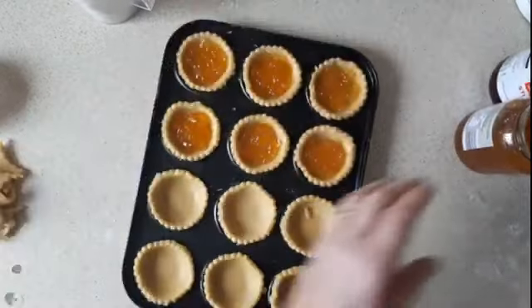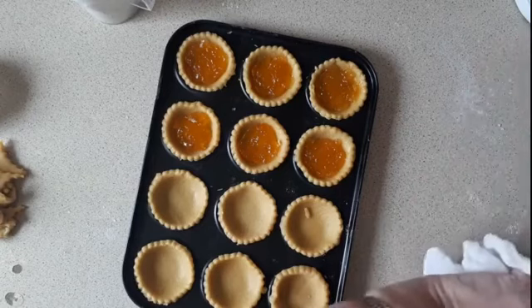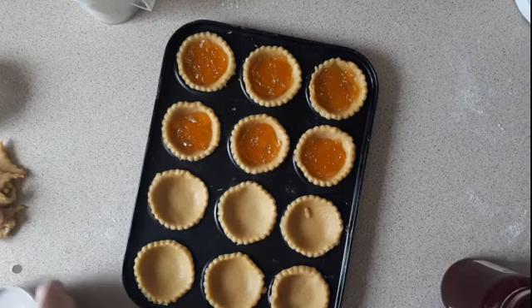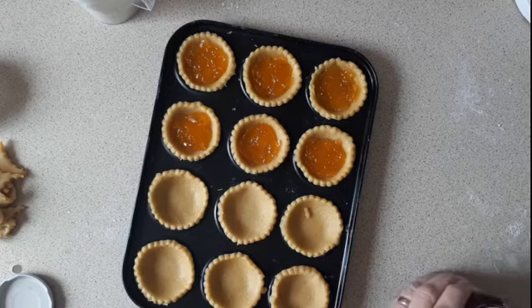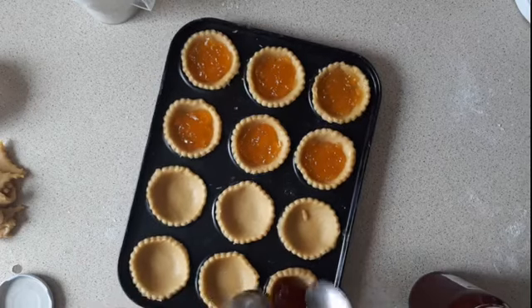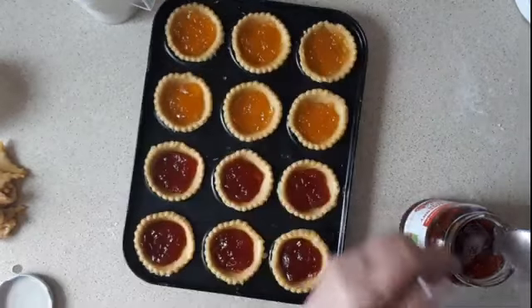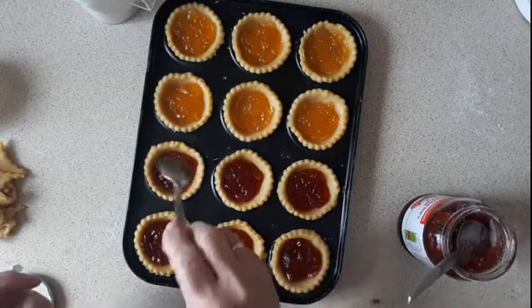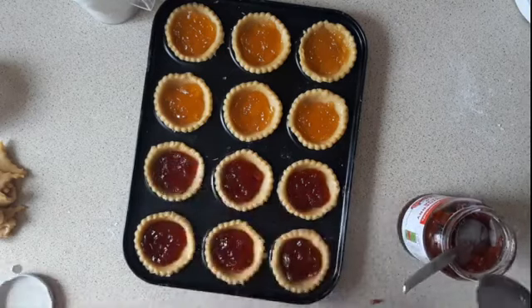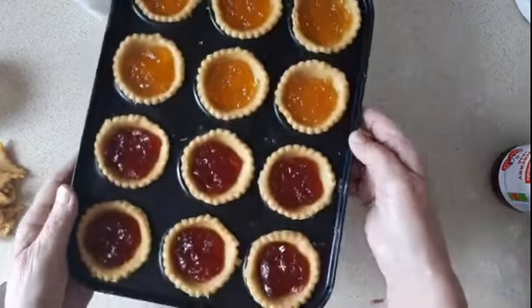It's the apricot. Now I'm going to put them in the oven for about 20 minutes.